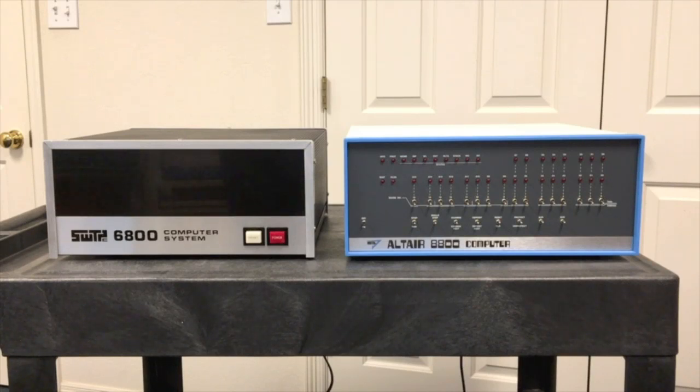What we have here on the left is one of the first computers designed around the 6800 — this is the Southwest Technical Products 6800. It came out in the fall of 1975, a little over six months after the Altair started shipping. About that same time, the first clone of the Altair came out as well — that was the MSI 8080. So at the end of 1975 going into 1976, there were three main computers on the market: the Altair and the MSI based on the 8080, and this Southwest Technical Products based on Motorola's 6800.